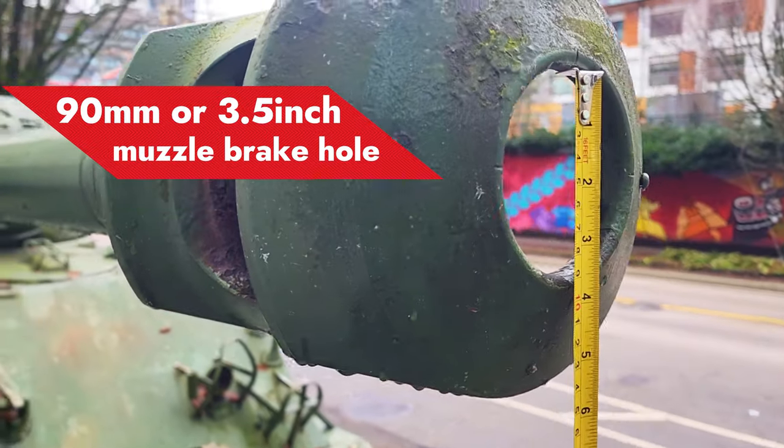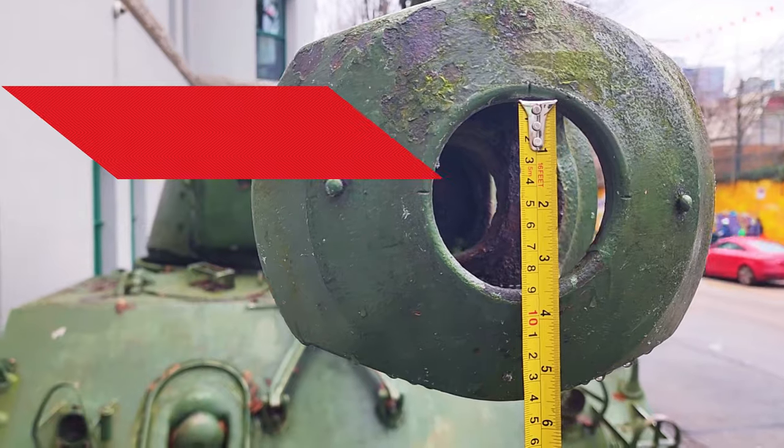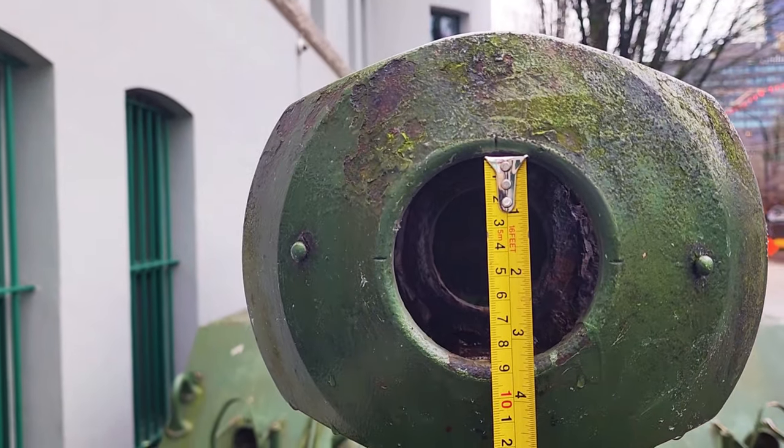So what can happen is that a 76.2mm shell going out of the barrel of the gun is going to encounter a 90mm wide muzzle brake at the tip of the gun.